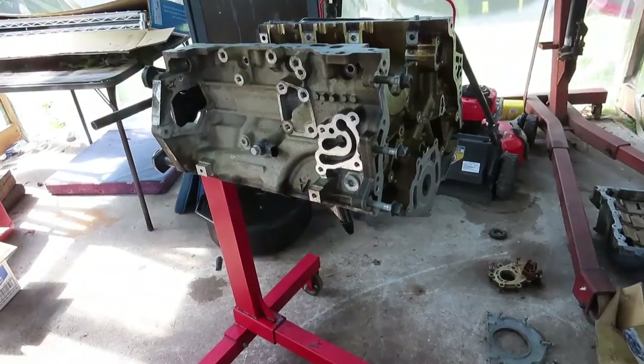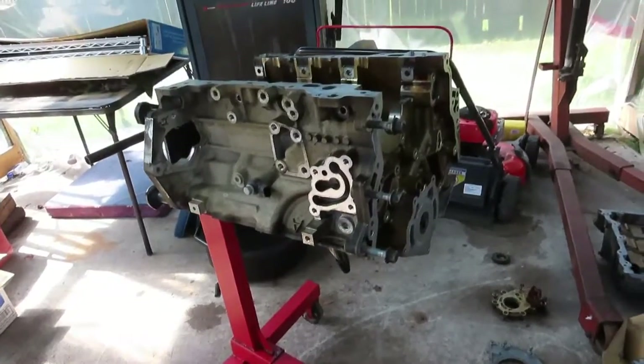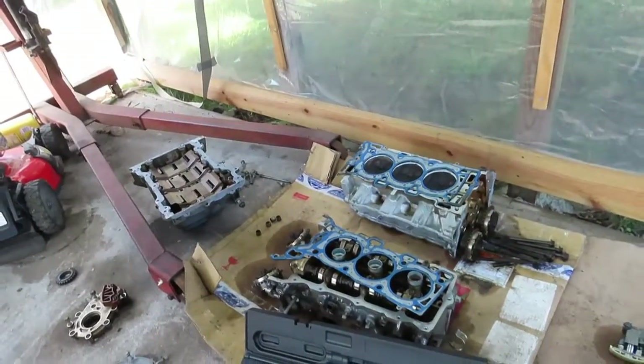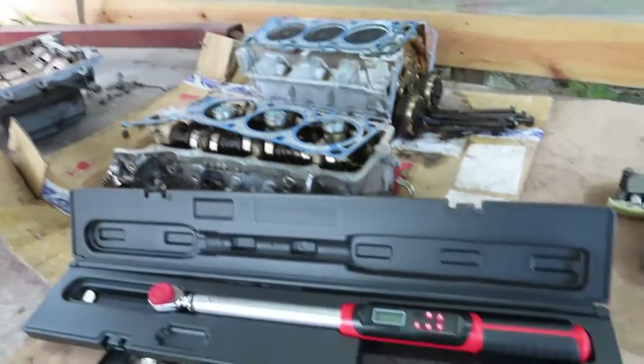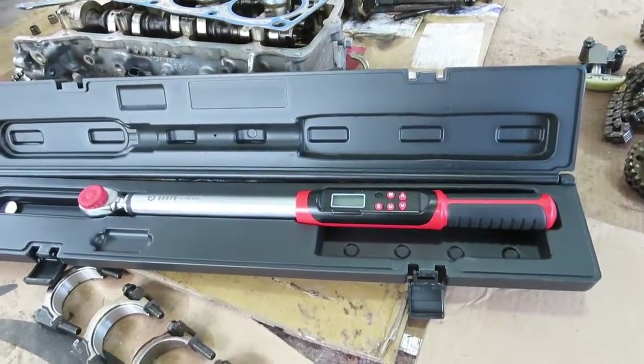Alright, we want to let everyone out there know this is not a paid advertisement review. In our line of work, we rebuild engines, transmissions — we really get into our work and we are dependent on our tools. So in this video, I'm going to review the VanPo 1.5 inch drive digital torque wrench.